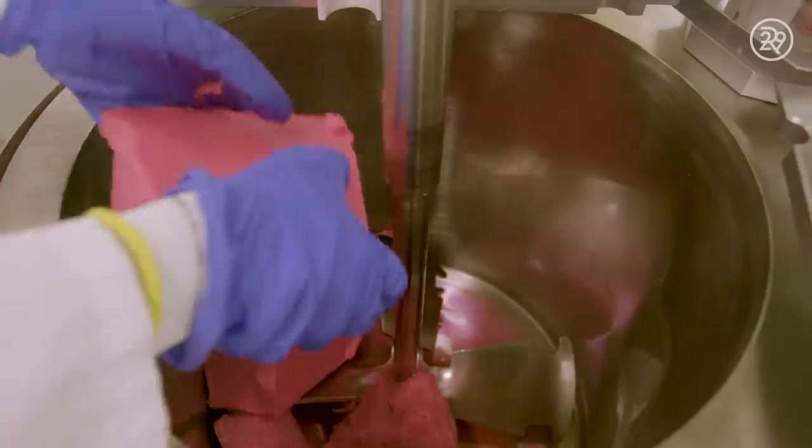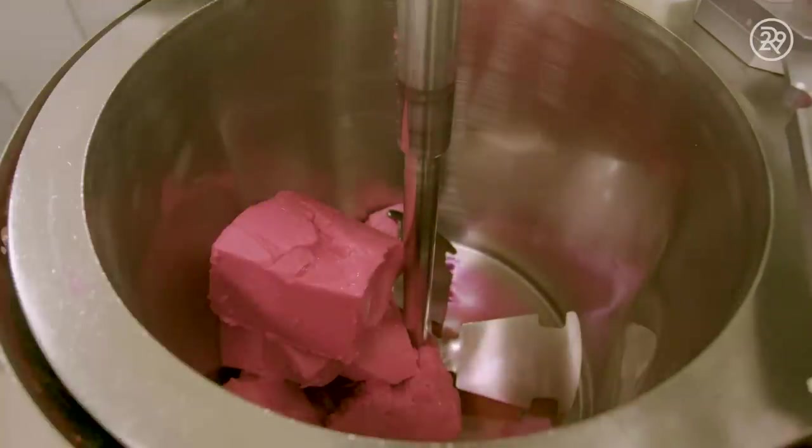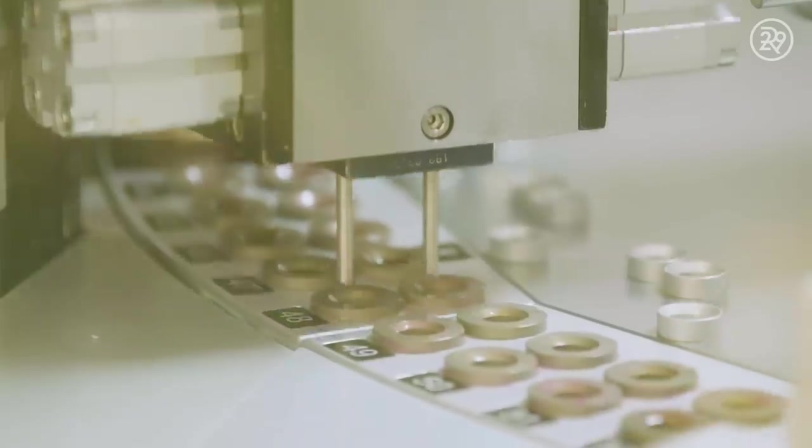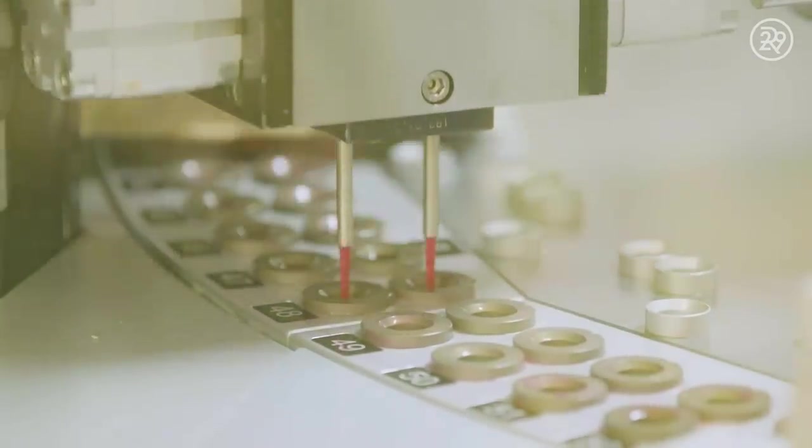Once solid, the Baby Lips formula is cut into bulks and placed in a kettle to melt. The melted formula is finally ready to transform into the Baby Lips balm we all know and love.